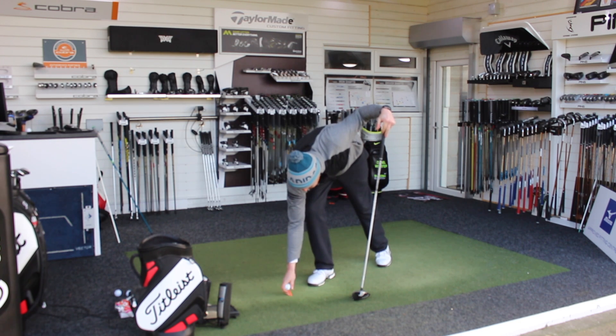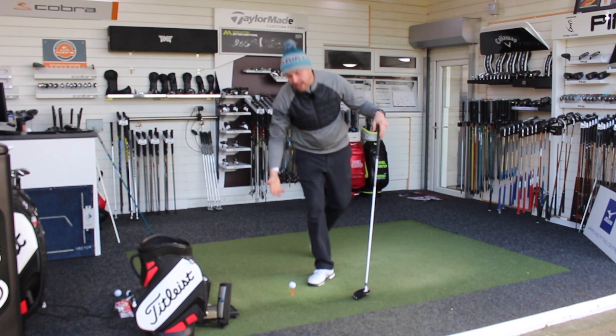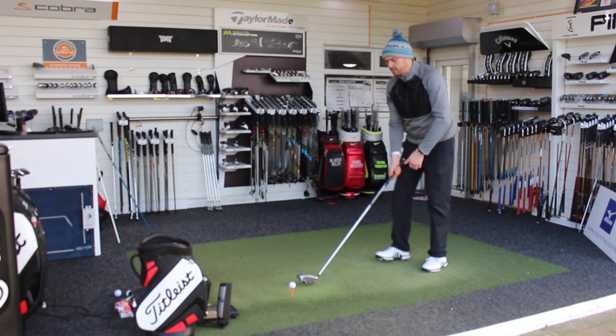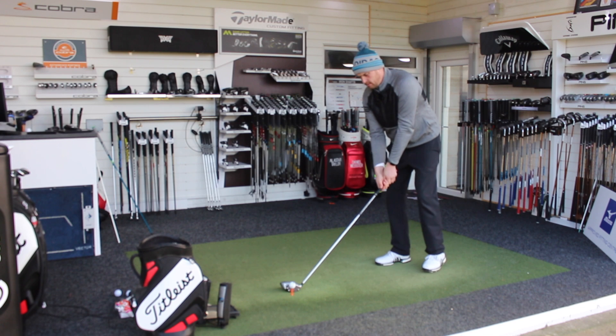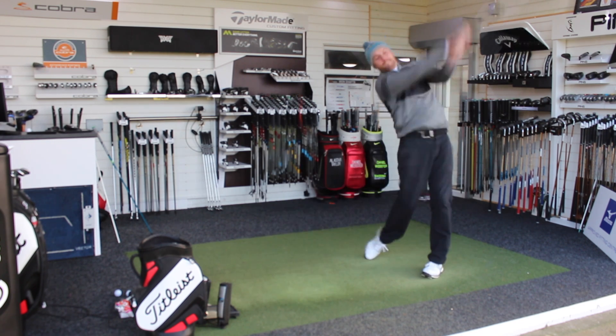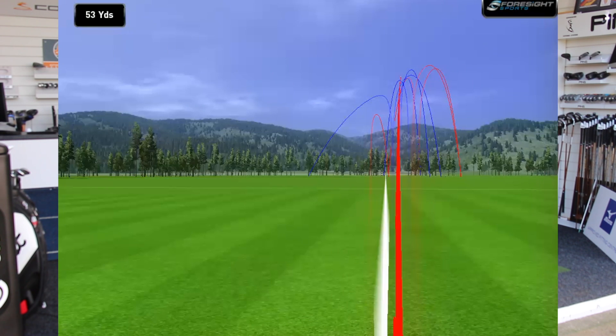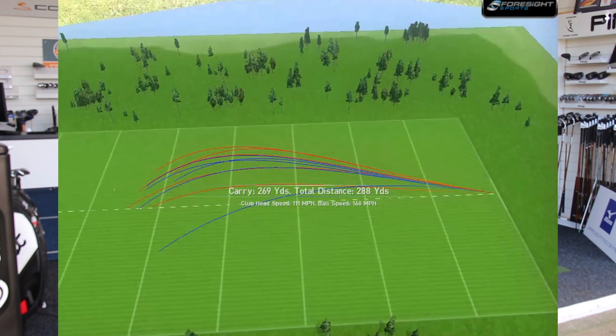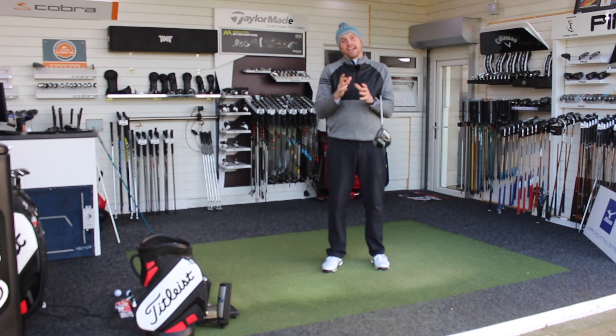One final one. Just to be fair to the Callaway, I'm trying to really go after this one, get it out as far as I can. Straight down the range. Okay, that fell just a tiny bit out of the toe, but again some good numbers. Solid — still not hitting it right out the middle.